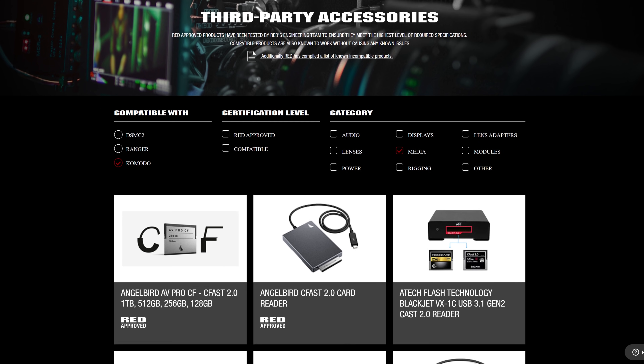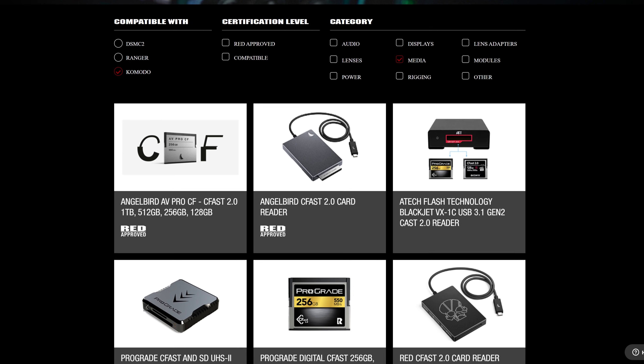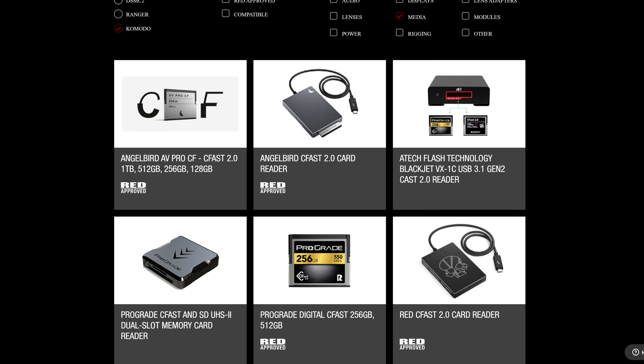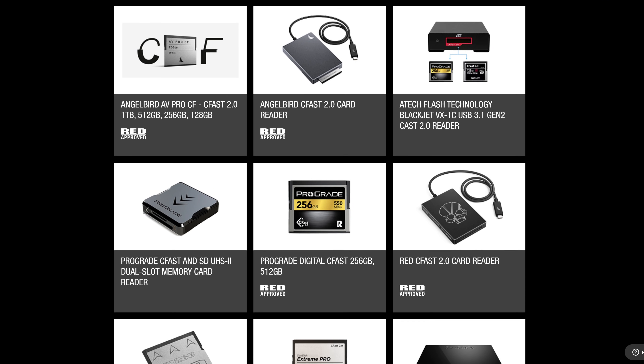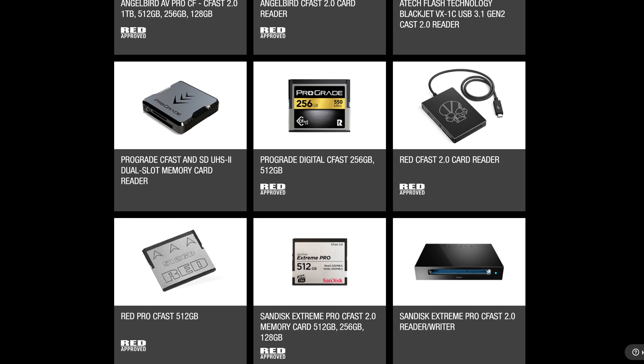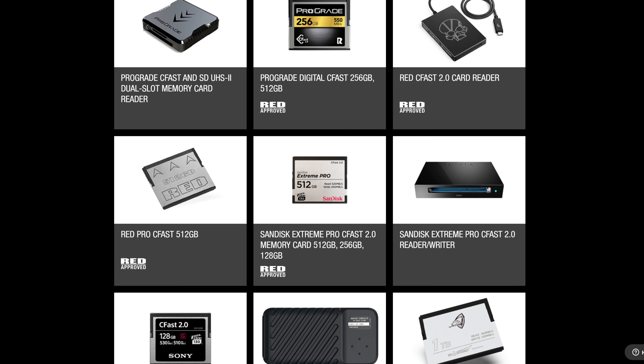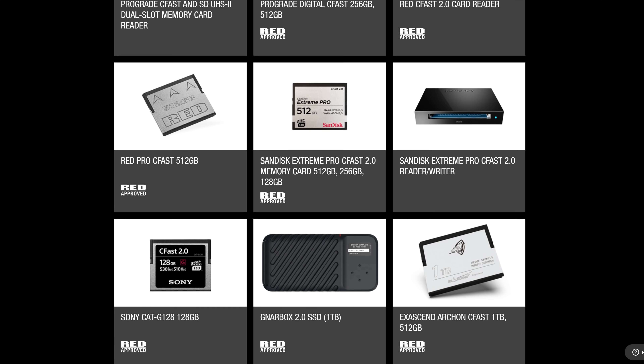RED has a list of approved media on their website. This includes their own 512GB, which is co-branded with Angelbird. However, you also have options from Prograde, SanDisk, Angelbird, Sony and X-Ascend. When it comes to what size card you should grab, I would say the largest possible at your budget, as the larger cards are more often more reliable than the lower capacities.